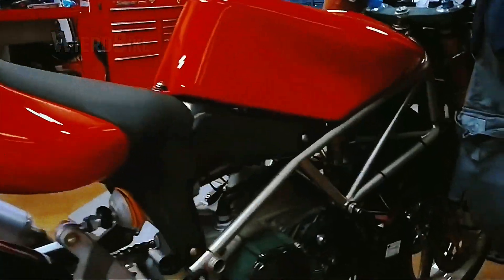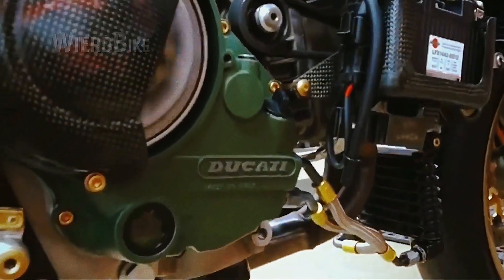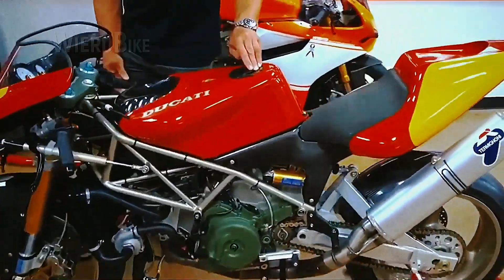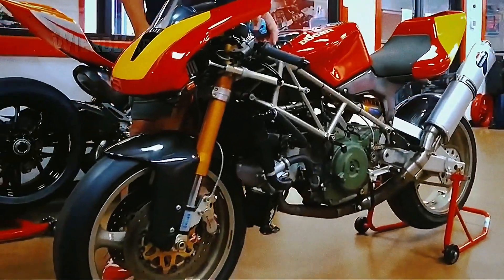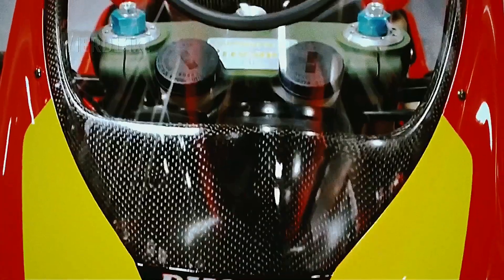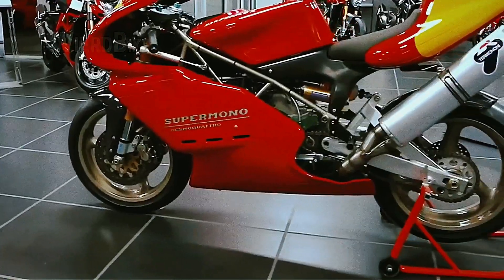The Ducati Super Mono was supposed to have a street version. Even the engine had a mounting for an electric starter, but something went wrong and that epic event didn't happen. The Ducati bosses didn't want to risk investing in such an unusual motorcycle. The popularity of the Supermono Series declined by the early 2000s, and Ducati lost interest in the Supermono. Still, this does not cancel the fact that the Supermono is one of the greatest racing motorcycles from Ducati, having won all possible titles in a short period of time — rightfully considered a true battle classic and rightfully deserving our attention.